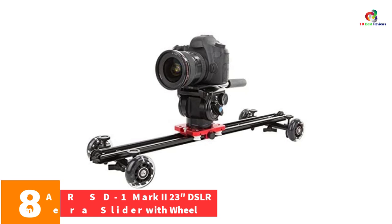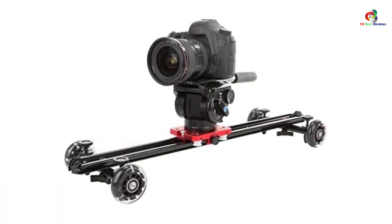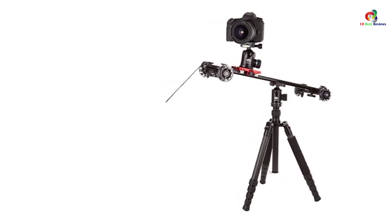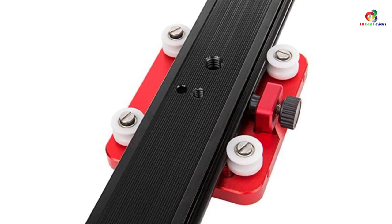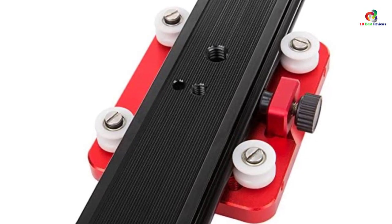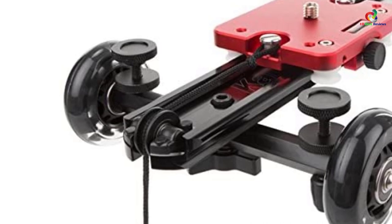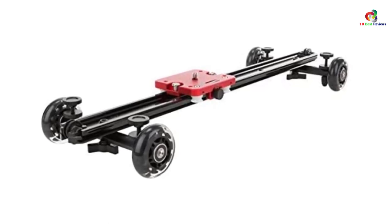At number 8, we have the KAMER-ARS-D1 Mark II 23-inch DSLR camera slider with wheel. This is a compatible and budget-friendly camera slider functional for video shooting and photography. Each side of the slider has a new balance weight connection to create a pulley system or maximize weight. It features a bottom plate highly compatible with Arca-Swiss, and is mounted on a set of wheels to maximize freedom and mobility. It has detachable legs with smooth bearings, a lifetime hardware warranty, four new nylon rollers, adjustable roller bearings with frictionless polymer coating, and comes with 3/8-inch and 1/4-inch screw adapters for easier mounting.